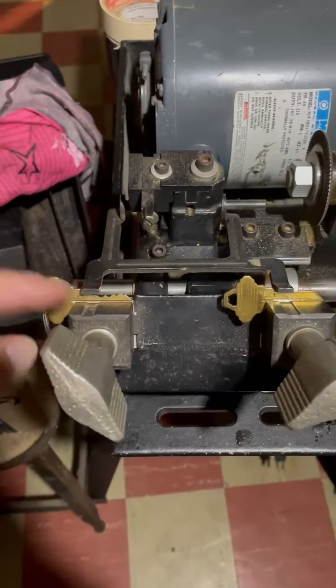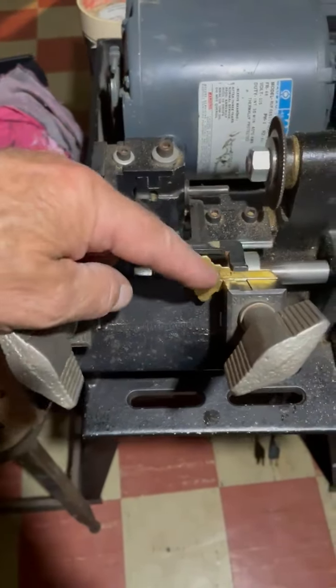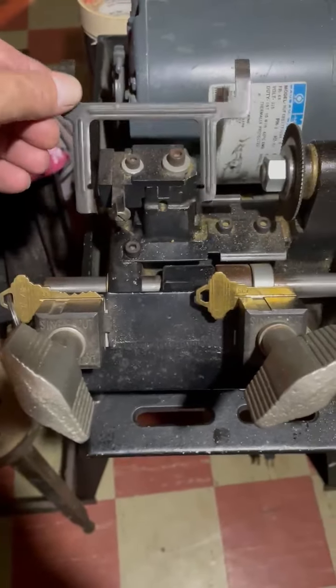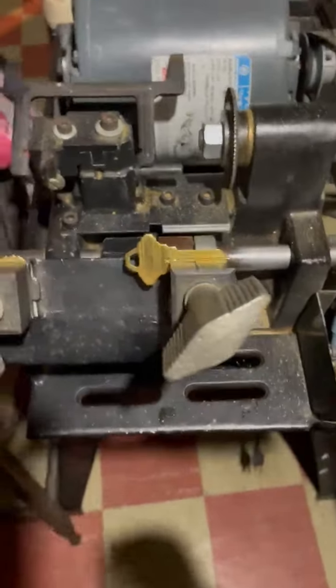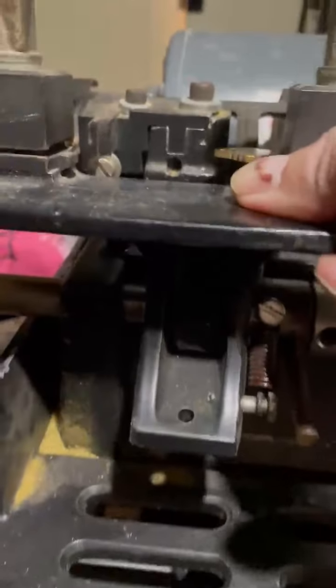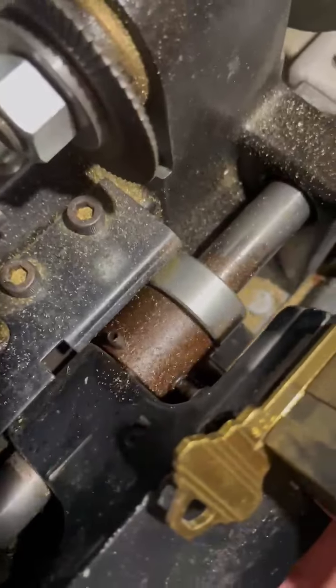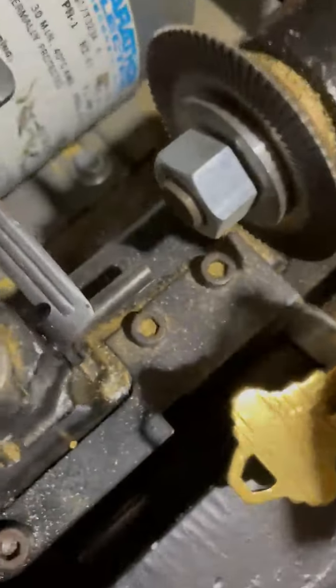First you line up the keys — the original key on the left, the key to be cut on the right. You line it up with the guide, lift that, and then on this automatic machine there's a little lever underneath that you squeeze up to engage on the top right here. Slide all the way over to the right and then have it start at the stop of the key.